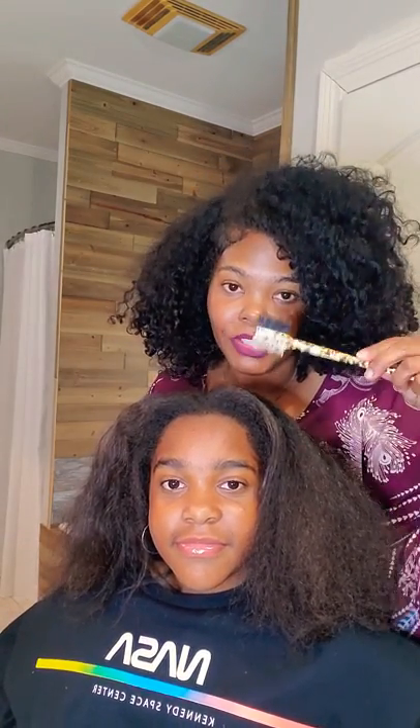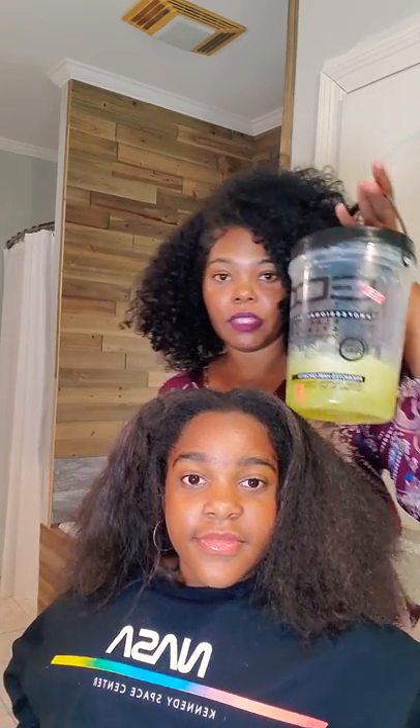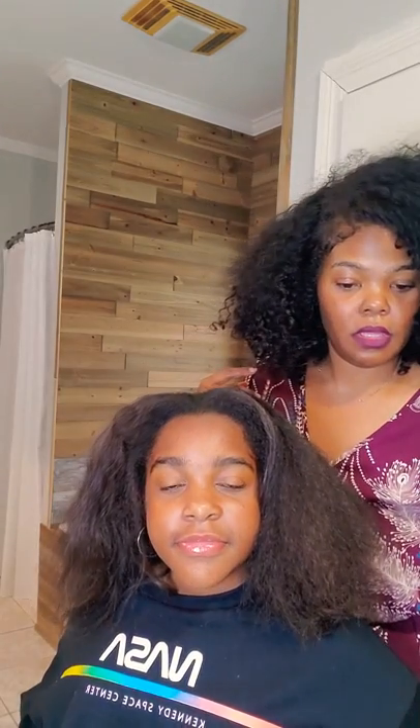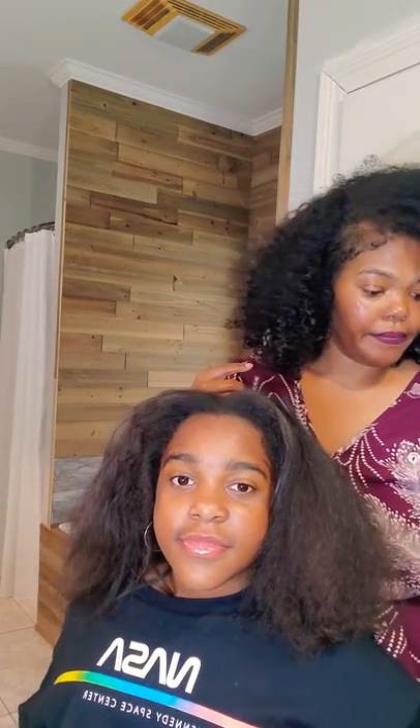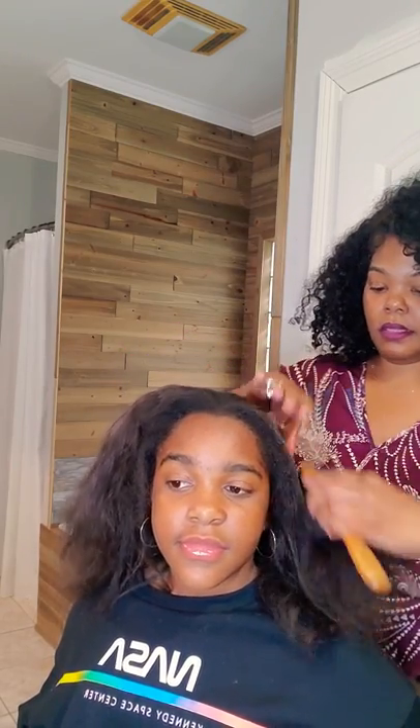I have an edge brush, her Eco Styler for her edges, a smoothing brush, a detangling brush, and the same flat iron I used before. So we're gonna get started and detangle it.